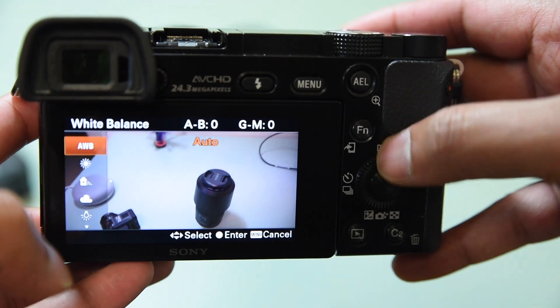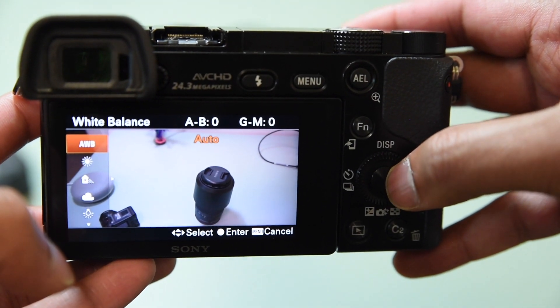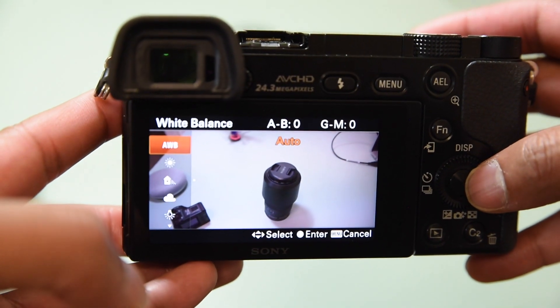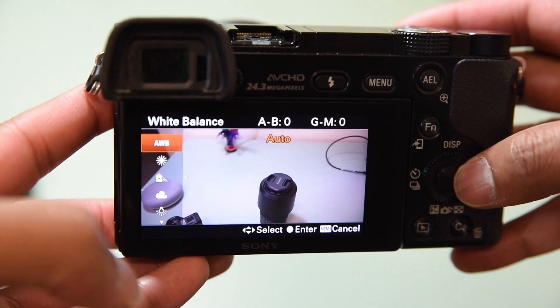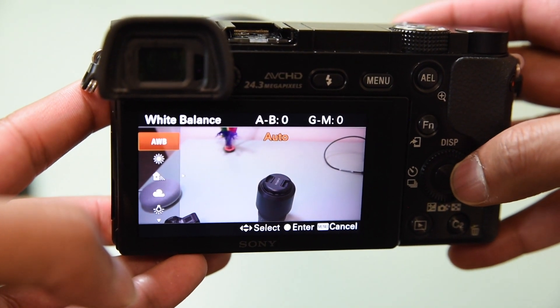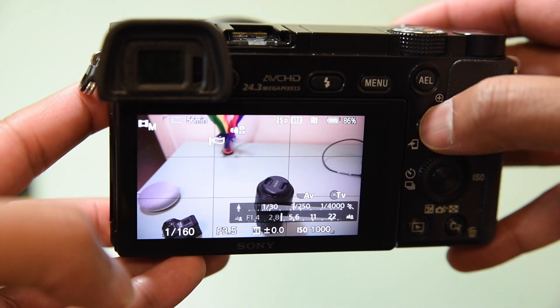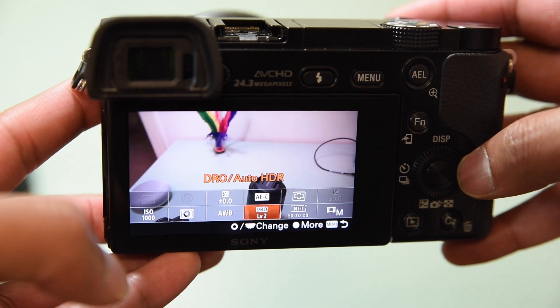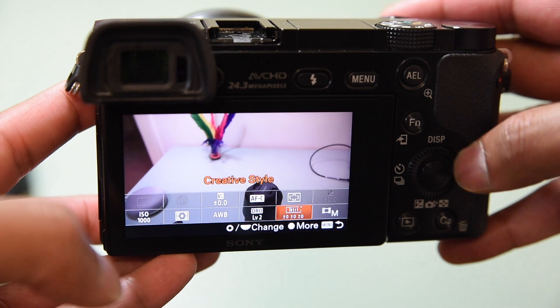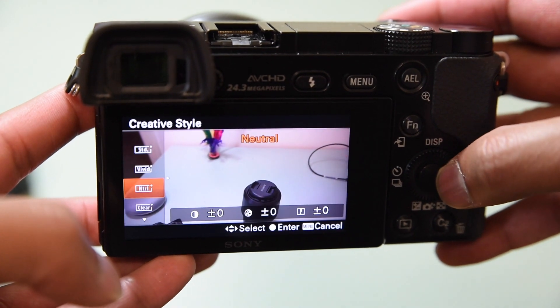In this situation I'll just leave it on auto for demonstration, but if you can, pick the white balance for your specific scenario — it's better than letting auto pick it most of the time. If you press Function again, there are a couple of other things — you can go into Creative Styles.